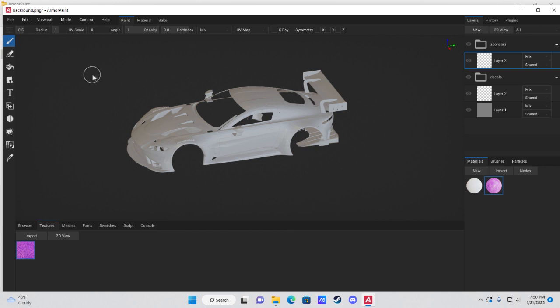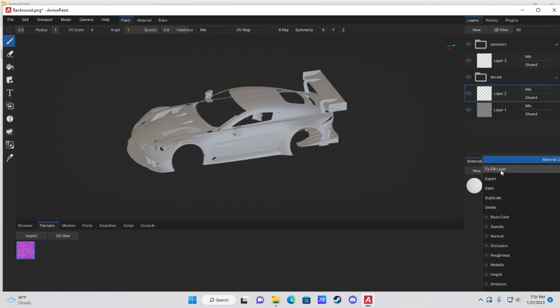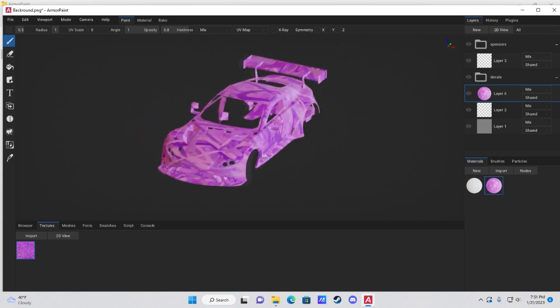Drag from the yellow Color dot on the left over to Material Output's Base Color, then connect Alpha to Opacity. Once done, double-click to deselect the new material. Then right-click the material and hit To Fill Layer — make sure you click on a layer inside the Decals folder first, since decals go underneath sponsors.